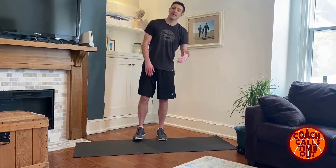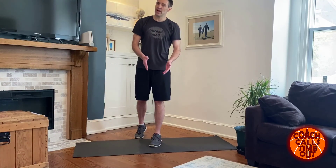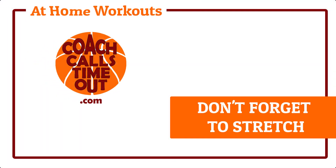Good workout! This one doesn't have a cool down at the end, but please stretch it out — watch some TV while you're stretching. Make sure it doesn't hurt for tomorrow so you're ready to go again. Thanks for joining Coach Calls Timeout. If you like this, please subscribe, hit the like button — you know what to do. Thanks for supporting us, and we'll see you at another workout.